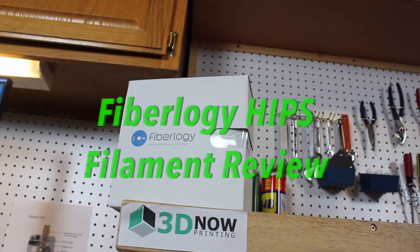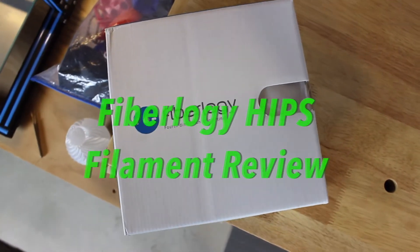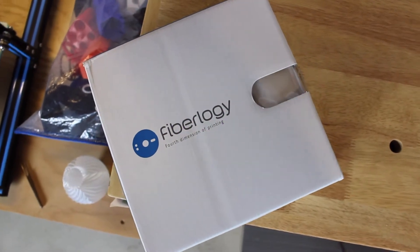Hey, what's up guys? Welcome back to 3D Now. My name is Jack and in this video I'm going to be looking at Fibrology HIPS 3D Printer Filament.